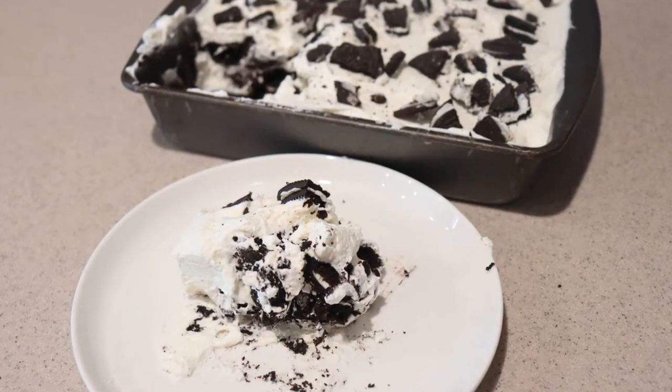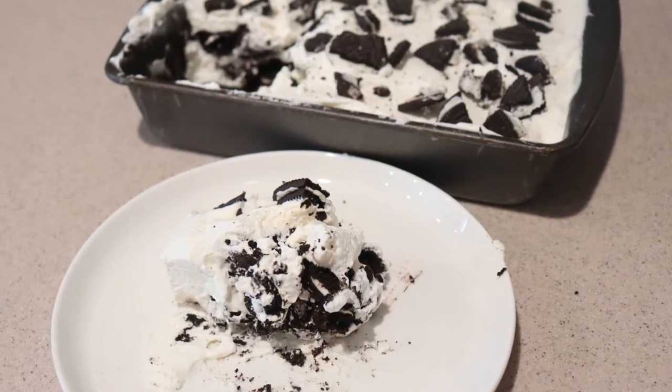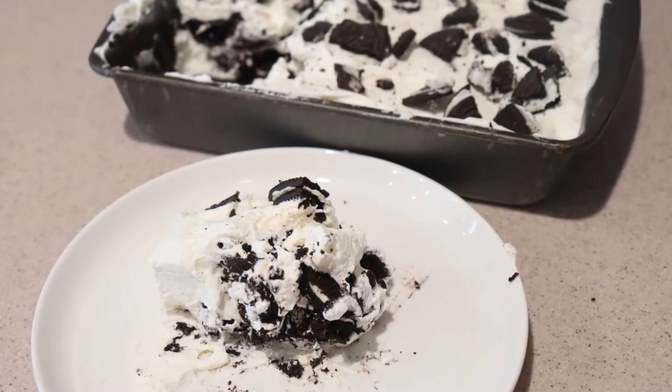And that's how to make a cookies and cream icebox cake, or refrigerator cake. I hope you enjoyed this video, and if you did, give this video a like and check out my channel for many more videos, and subscribe for more to come. Thanks for watching, and I'll see you next time.